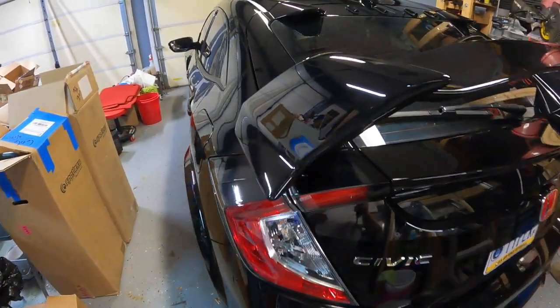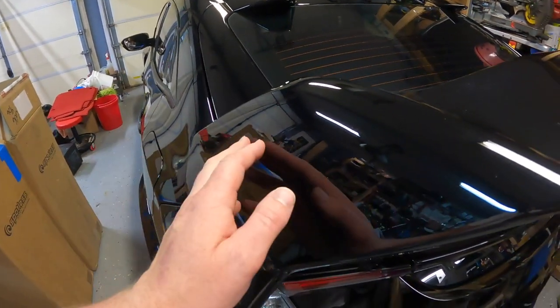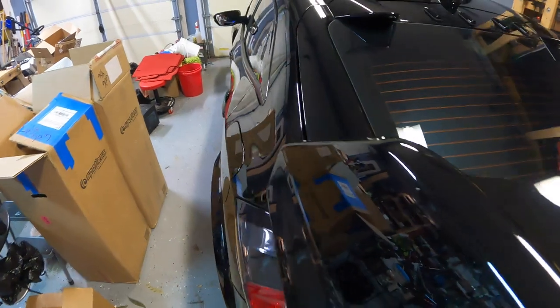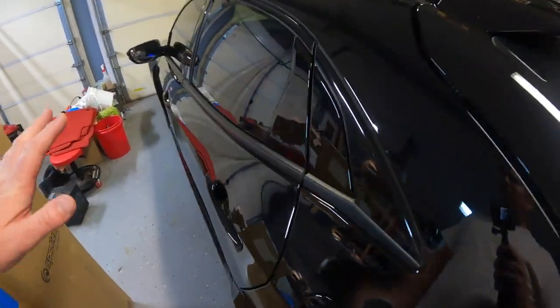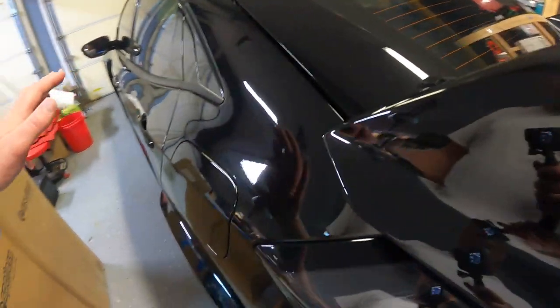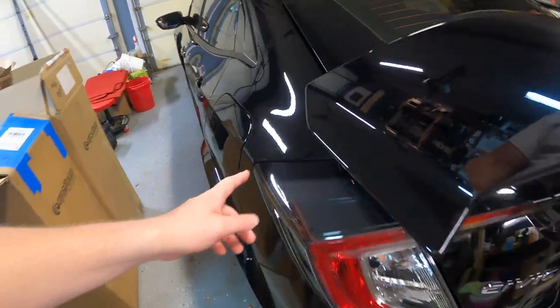The car is recently clean. I've taken off my watch and ring, and I've got on gym shorts and a t-shirt so I don't risk scratching anything with a belt buckle or whatever. The first thing we're going to do right now is go around and tape off the edges.